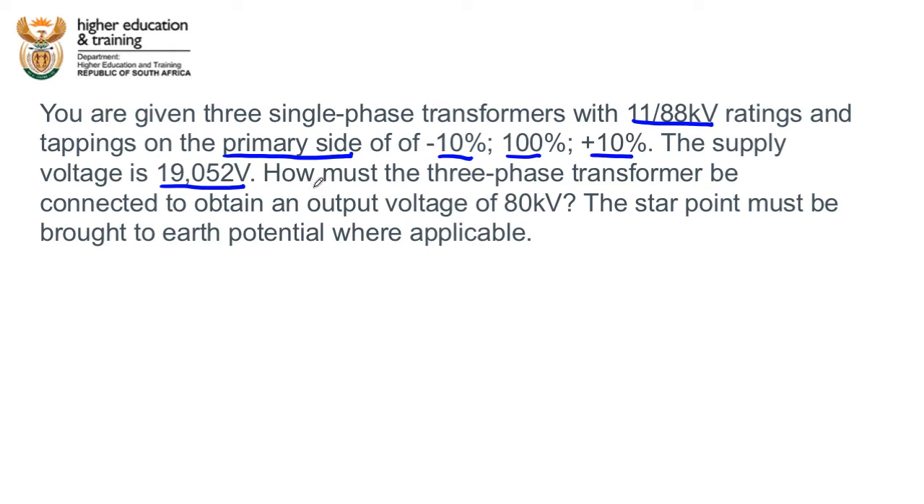They want to know how the three phase transformer must be connected to obtain an output voltage of 80 kV. The star point must be brought to earth potential where applicable — so if there is a star point in this transformer configuration, we need to bring that out to earth.